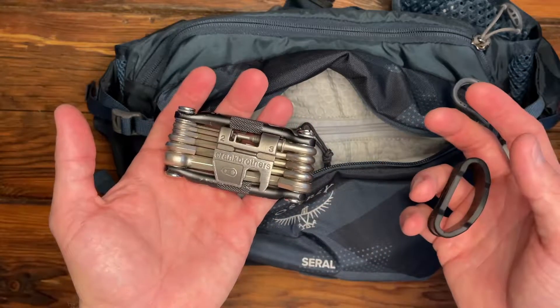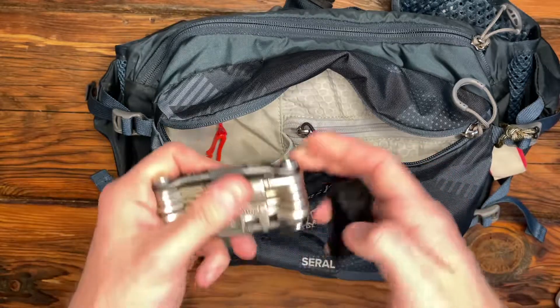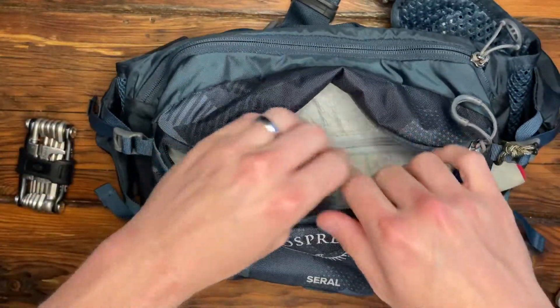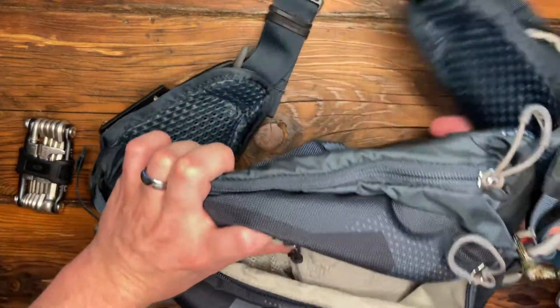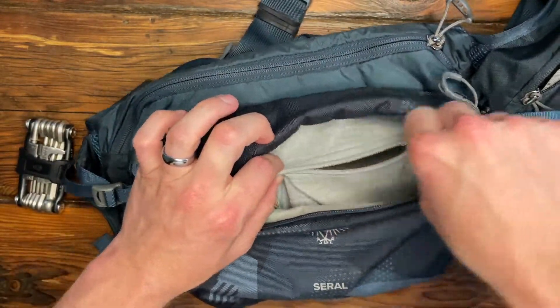I've assembled three or four bikes now with this little tool. So this one always comes with me. On this side, I think this is supposed to be the phone pocket. As I said, I don't put my phone in here. I like having it on the right side. It's easier to get to, but this could fit pretty much any size phone. This is a really nice big pocket.